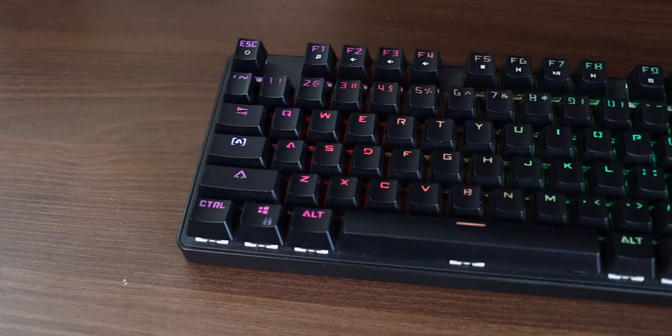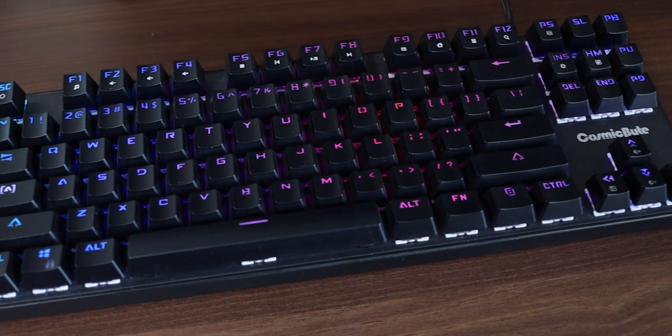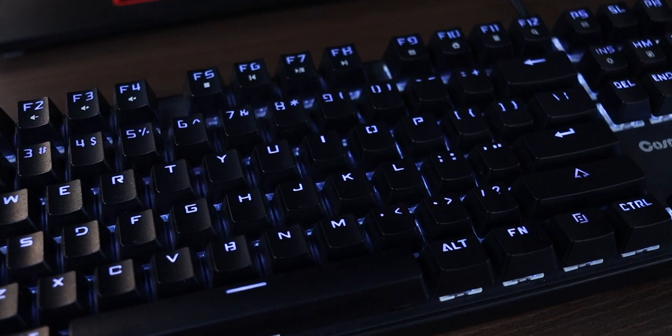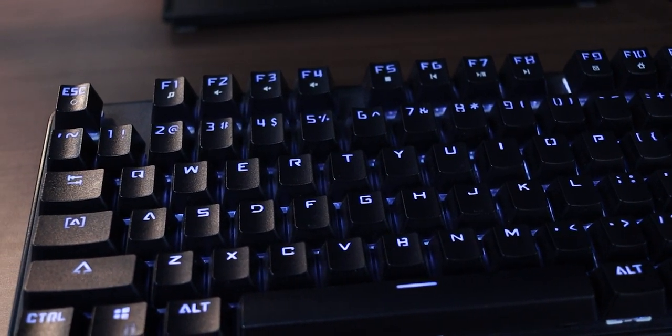I'm not the biggest fan of having the company logo nice and loud at the front — I actually like a more minimal look. I'm also not a fan of the font of the keys that come with this keyboard, and I think eventually I'd like to replace the keycaps if I manage to get some in India, because the keycap market in India is pretty limited.